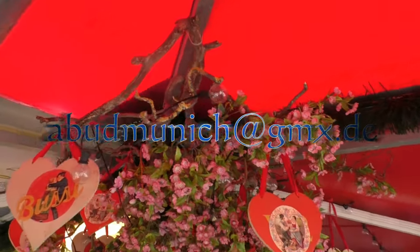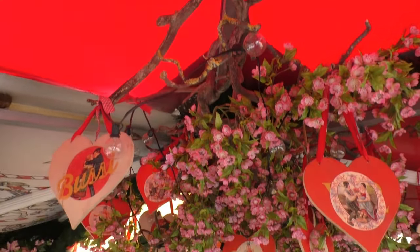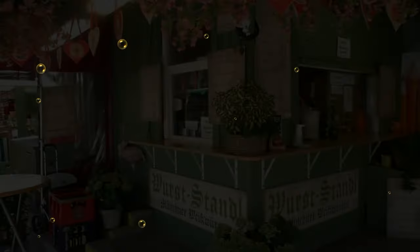And if you need a tour of Munich, here is my email address. With this in mind — save the Stockwurst, make Stockwurst great again. See you in the next video.